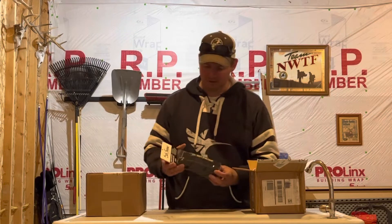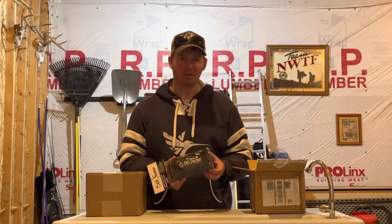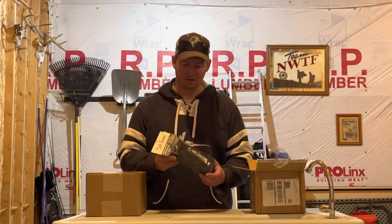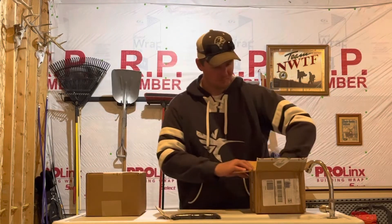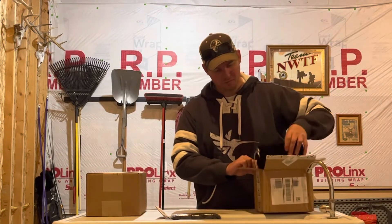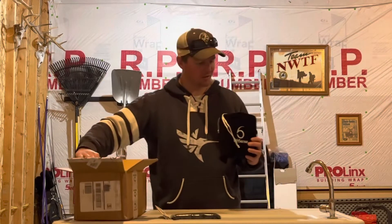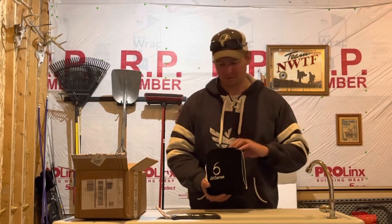Needed another rod sock — they make some very good, nice neoprene rod socks over at Six Cents. Got one for my spinning setup. Never got shipped in a Six Cents bag before; I'm sure I'll use that for something.